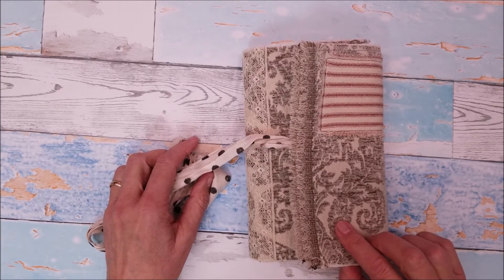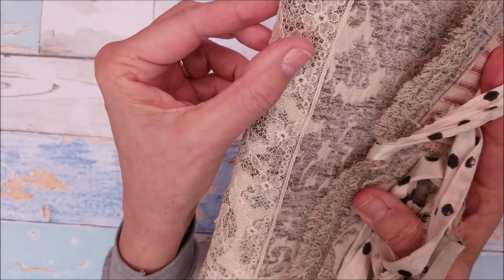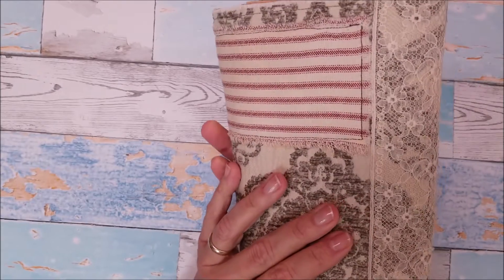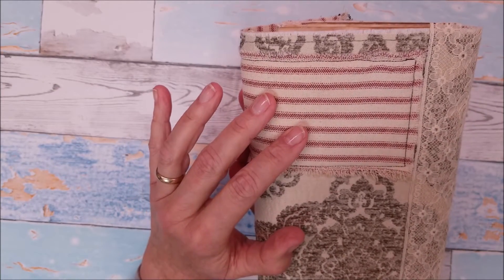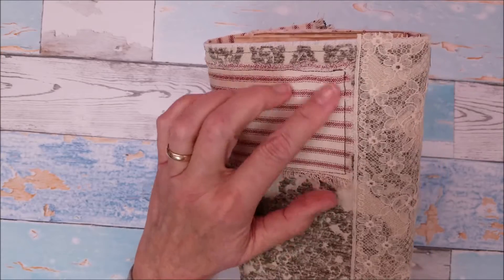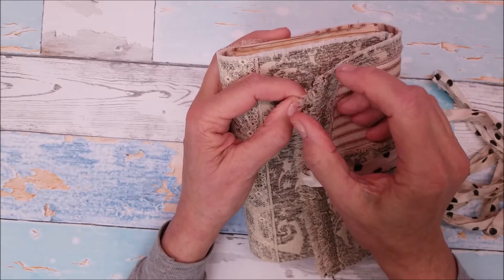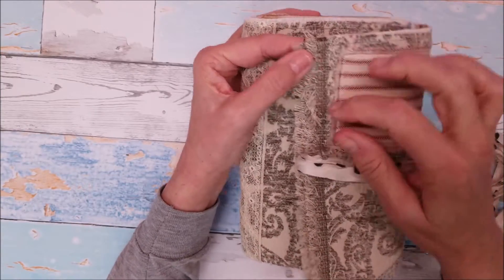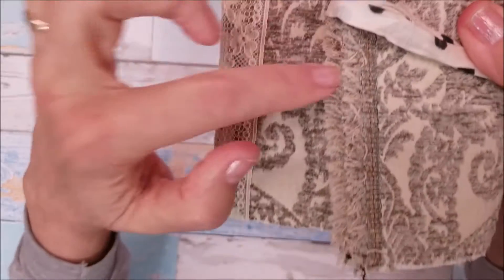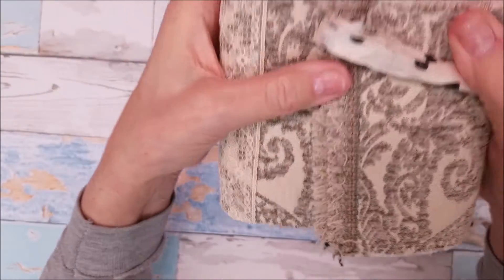I actually used the backside of this fabric because either side is beautiful. On the spine, I did use a piece of vintage lace just for a little bit more interest. And this striped red fabric — I sewed that on before I lined it. Up here I took another edge of the fabric and put it underneath this edge because I liked this double edge of fringe.